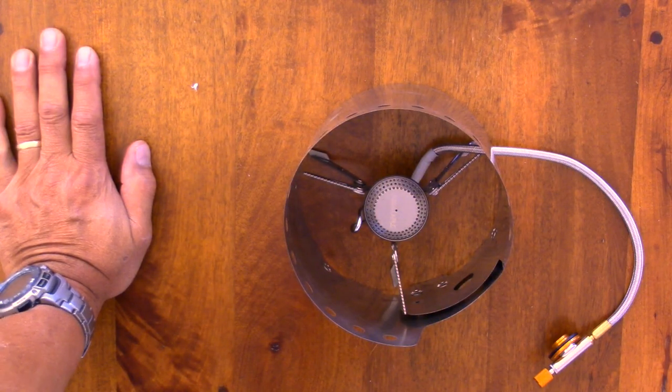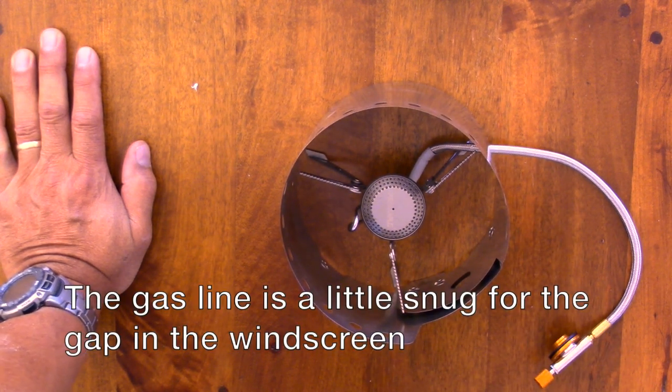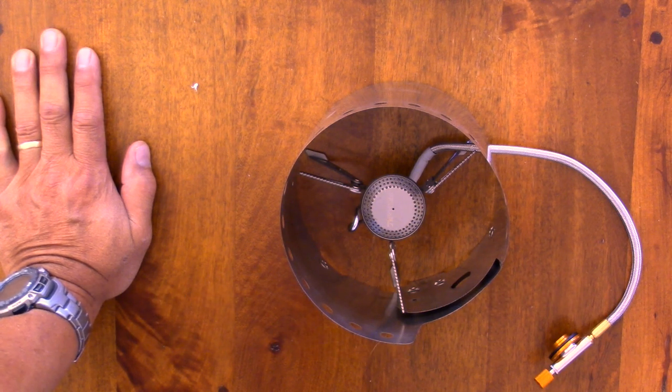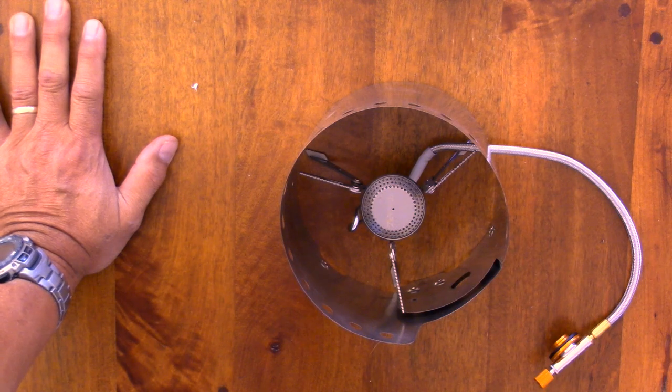So this is it sitting inside a Bobcat original. The gas line is a little bit snug — I don't think I'm too worried about it — but it is a bigger diameter than the Covea Spider. The windscreen does fit though.